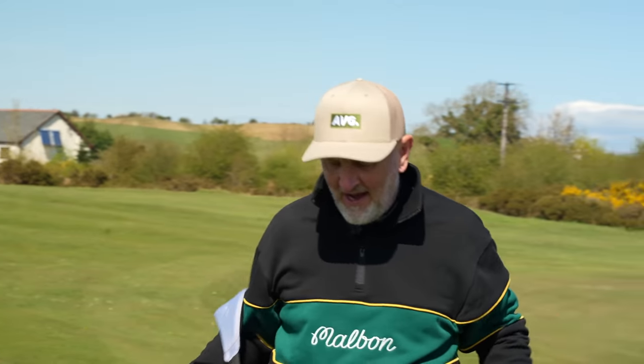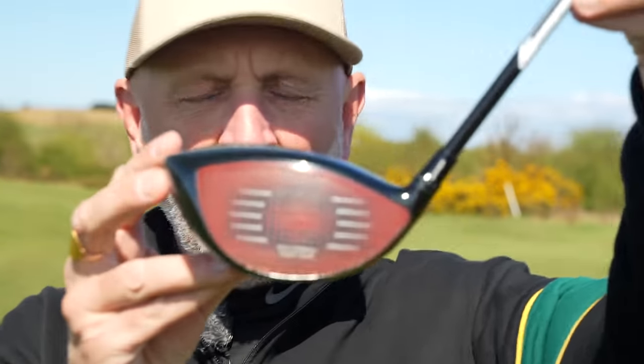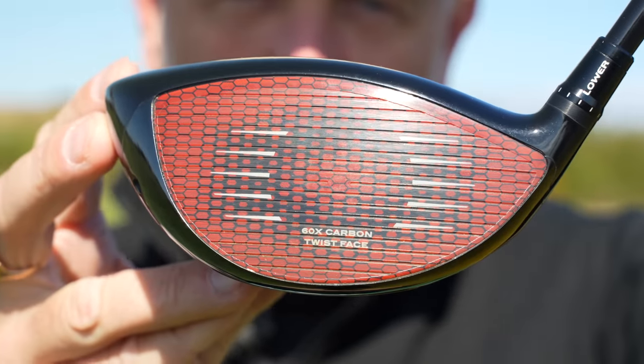Before we go any further, I just want to have a quick look at the face of my current driver, which, despite what the naysayers have got to say, it's in perfect condition. No signs of wear and tear whatsoever, despite continued use. So the Carbonwood face, so far in my opinion, is performing extremely well.